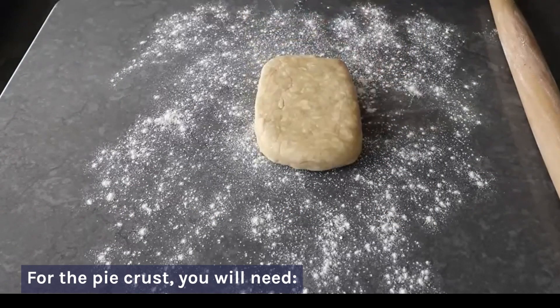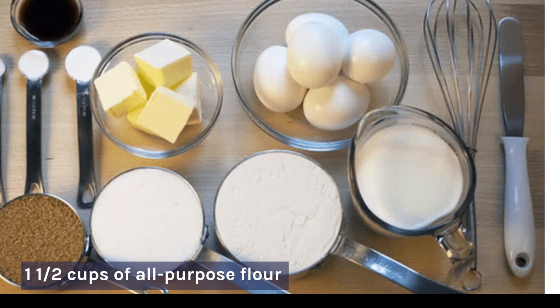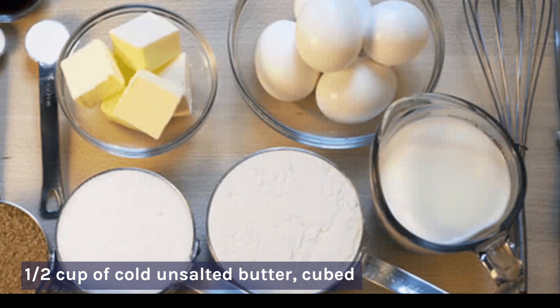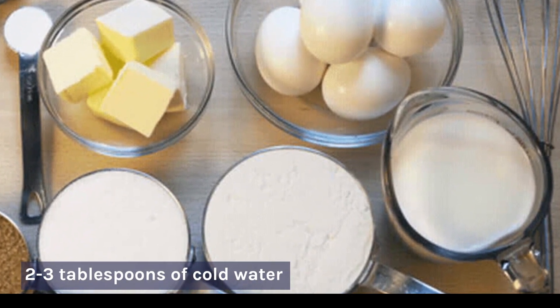For the pie crust, you will need: 1½ cups of all-purpose flour, ½ teaspoon of salt, ½ cup of cold unsalted butter cubed, and 2 to 3 tablespoons of cold water.